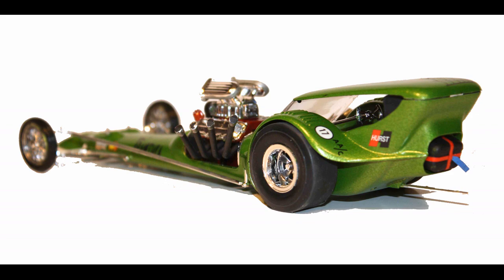We hope you liked this premium model kit review. So that you don't miss any more, please subscribe to our YouTube channel, or you can find us on Facebook and always at our website www.RideOnReplicas.com. Thanks.